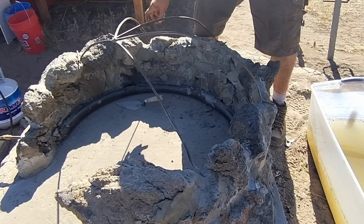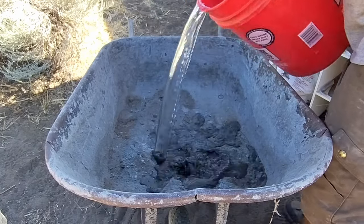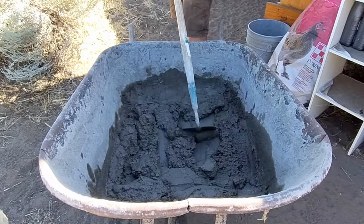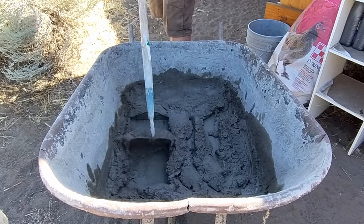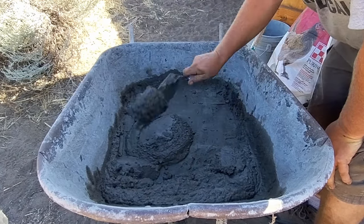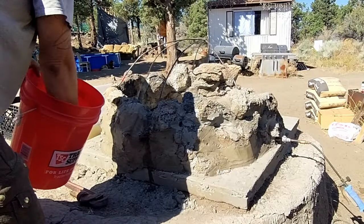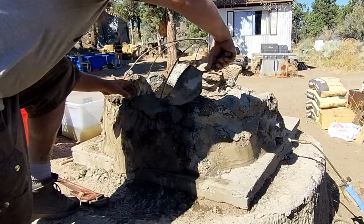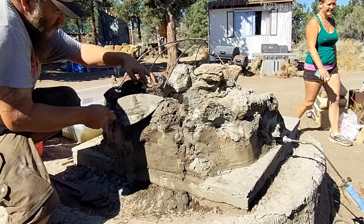I couldn't get too far into the video without doing some mud-mixing ASMR — you know, for the fellas. Found out in the past that if the rocks are dry, the mortar ain't gonna stick. It's a natural law.